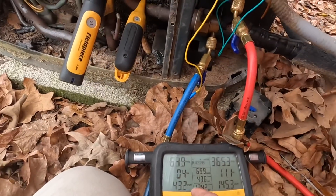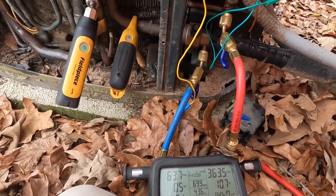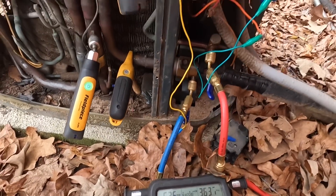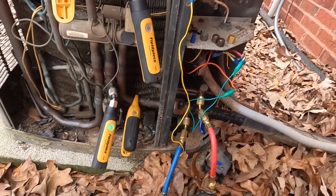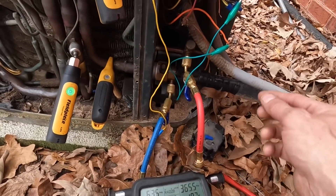It's reading 43 degrees — so it's flooding back.